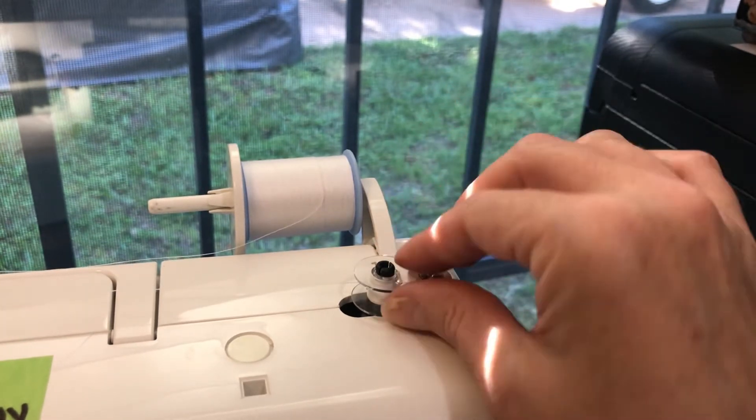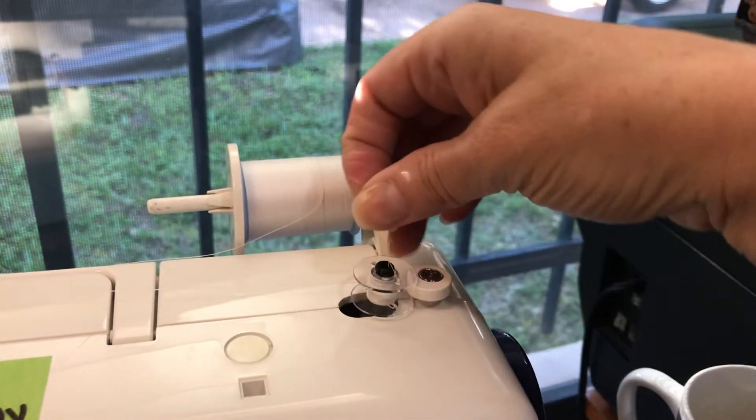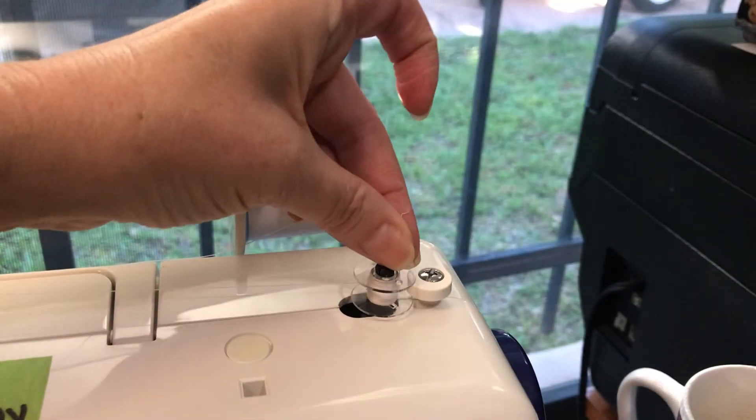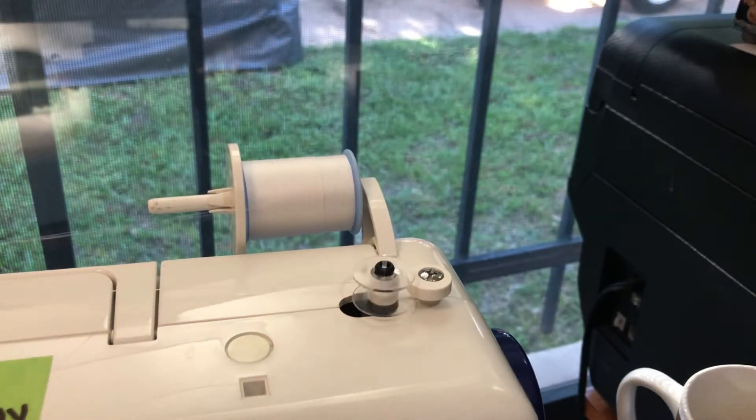Once it's gone a little ways you can let go of this string. But I would recommend that if you do decide to let go of it, you want to cut it off, because you don't want it to get tangled in the thread. So just cut it off right at the top and you can keep going.